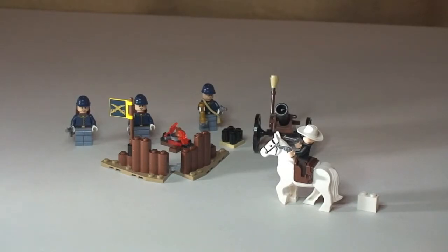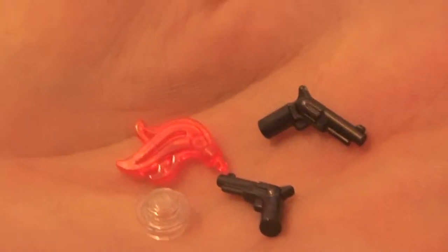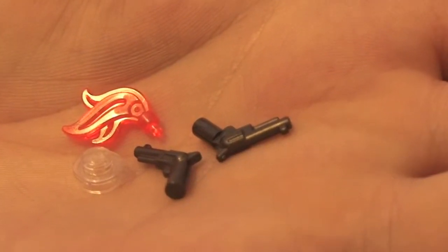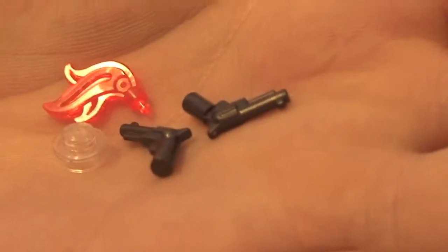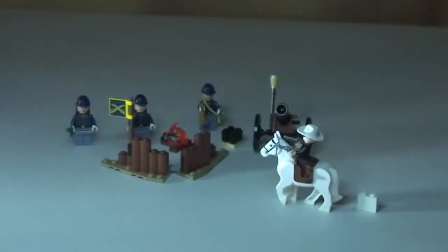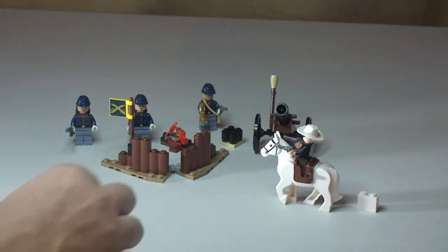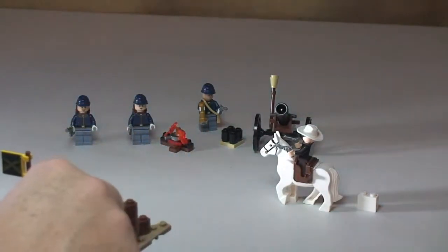There we go — hope you enjoyed that unboxing and build. There we can see the set complete. Before the review of the set and minifigures, here are the spare pieces: two spare pistols, a flame piece and a trans clear stud — four spare pieces total. Pretty cool set, I think this is a good little build, quite good value at £11.99 in the UK. Excellent if you want to build your little cavalry army.